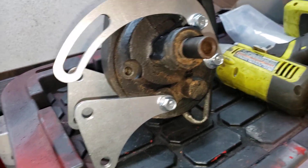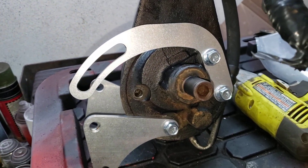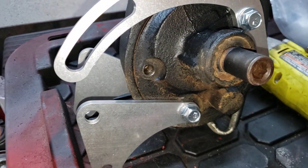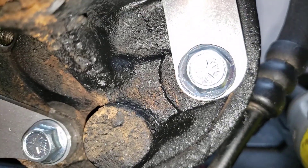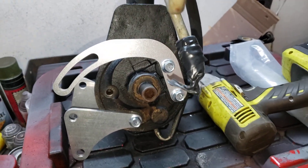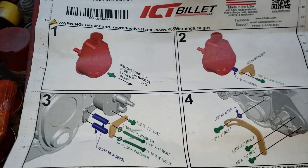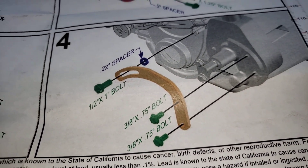This bracketry setup with the three aluminum brackets, spacers, and whatnot is like $50. It seems incredibly overpriced to me — this isn't even polished, it's just laser-cut aluminum with the cheapest hardware they could get. It's grade five but it's pretty janky, not stainless or anything. It's the ICT Billet setup.